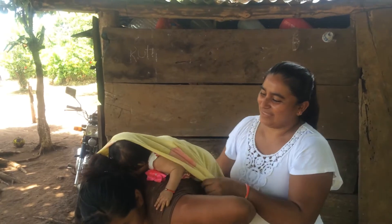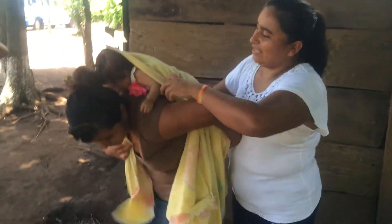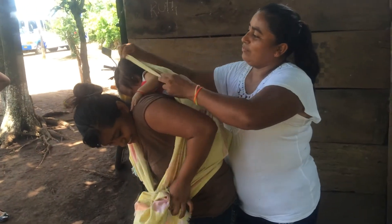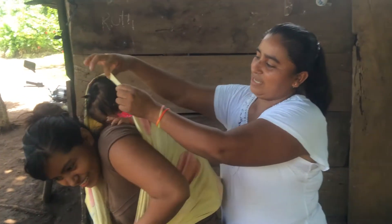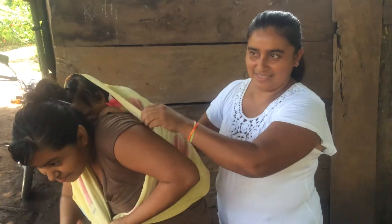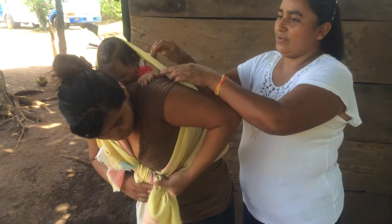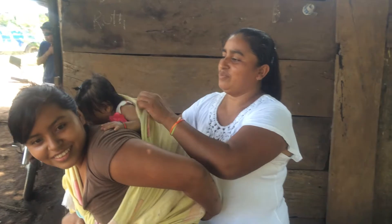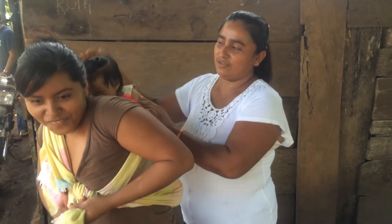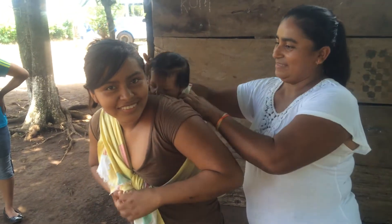It takes two people — you put the baby on the back and then put the sheet kind of around the baby. When they're recently born, you put the sheet over their head. When they're a little bit bigger, you can take the sheet down so they can kind of hold themselves up.